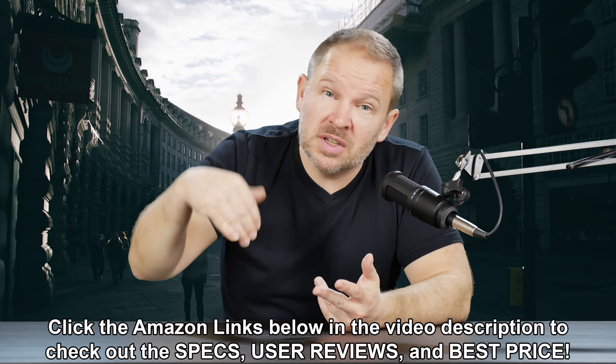Good day, Matt. I have a question. I have a Lumix G7 with a 14-140 lens — great lens, great camera, I love the G7 and I love that lens. Now I want to get a speed booster, but I can't seem to find a Micro Four Thirds to Micro Four Thirds speed booster. Do they exist? How can I speed boost that 14-140 lens?